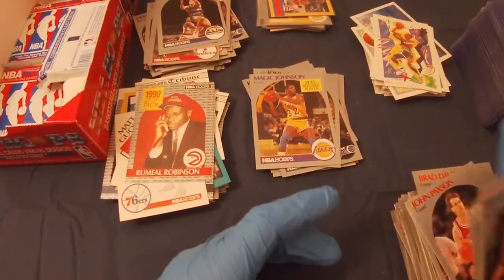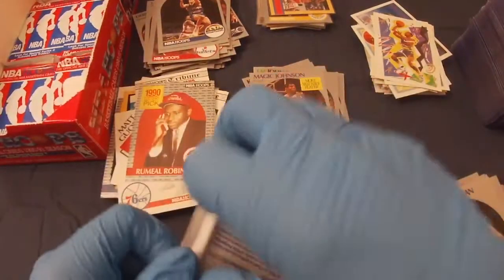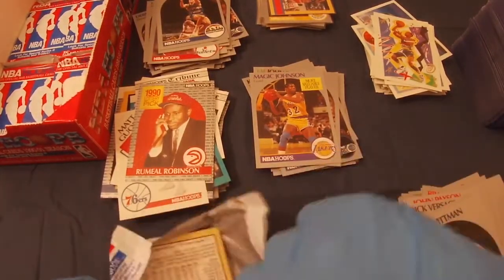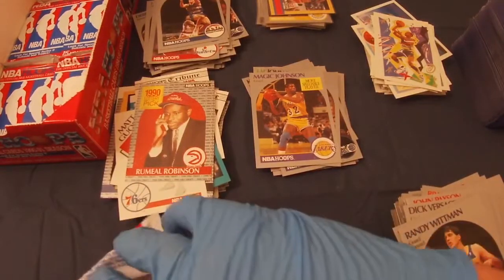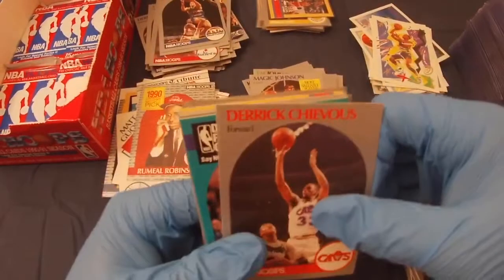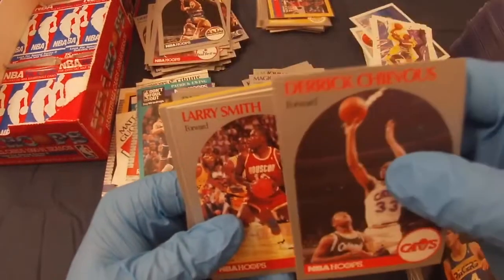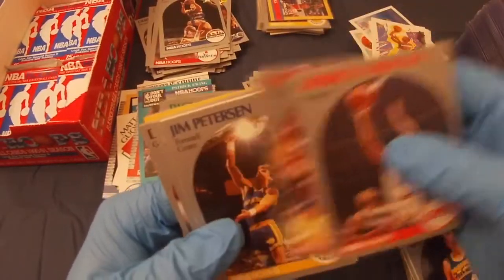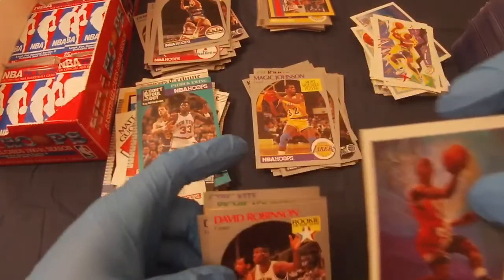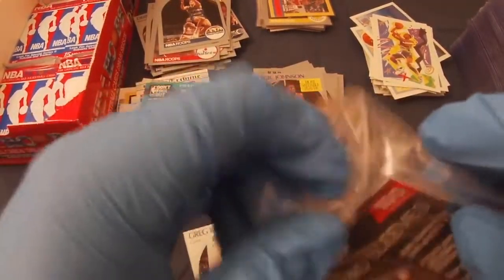I actually have an 89-90 Hoops box I'm going to open at a later date — that's the one where you can get the David Robinson draft lottery card, and I know that's the one you want from him. Patrick Ewing, Larry Smith, Jim Peterson. And a Michael Jordan — and a David Robinson! Wow, this is a good pack. Not centered for the Jordan, but I will, of course, take it.